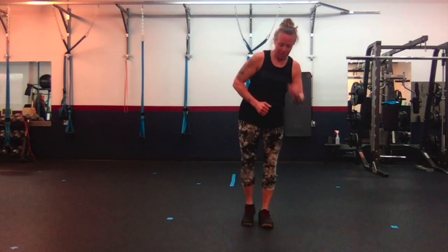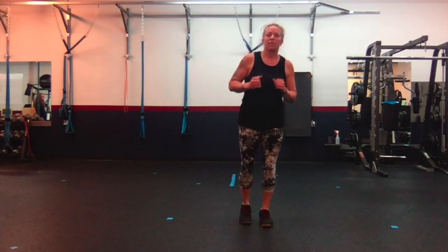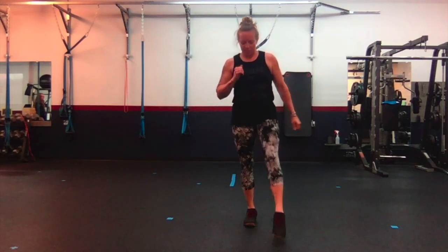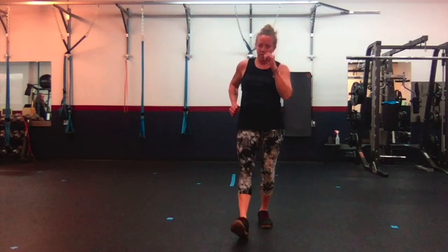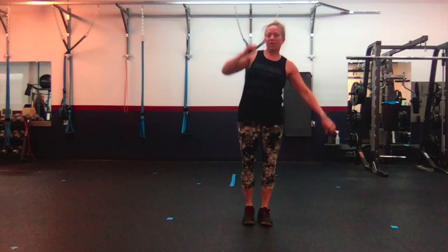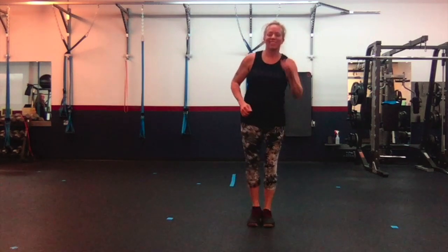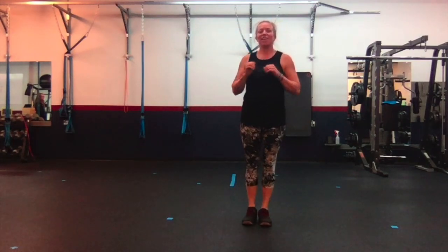Front, back, side — four. Front, back, side — five. Front, back, side — six. Front, back, side — seven. Front, back, side — eight. Front, back, side — nine. Front, back, side — and ten. Alright.